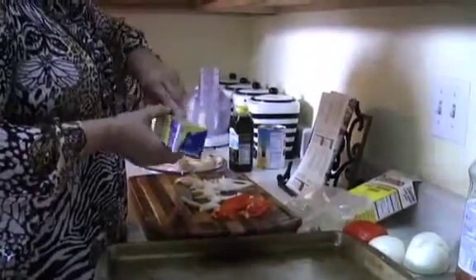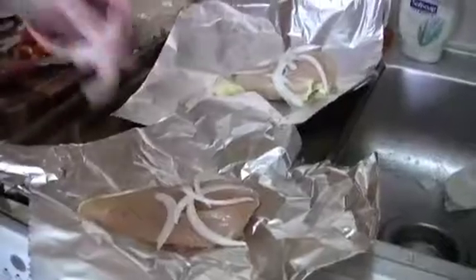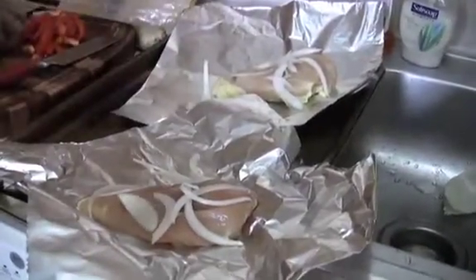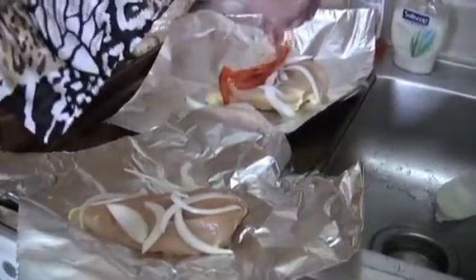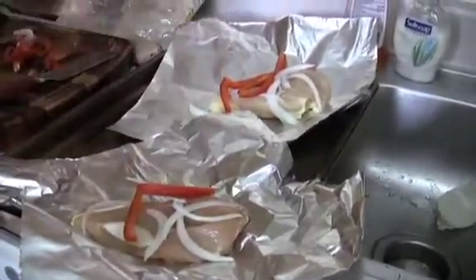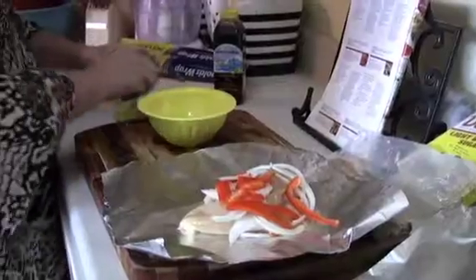We're going to wrap our chicken in aluminum foil and make a pouch out of it. We've got our chicken, a few onions on each, and red peppers to make our sauce.